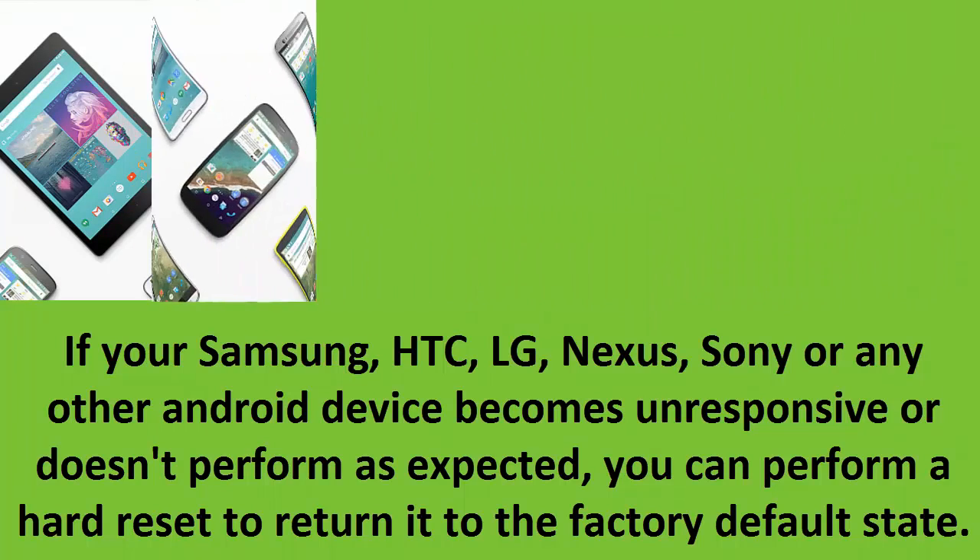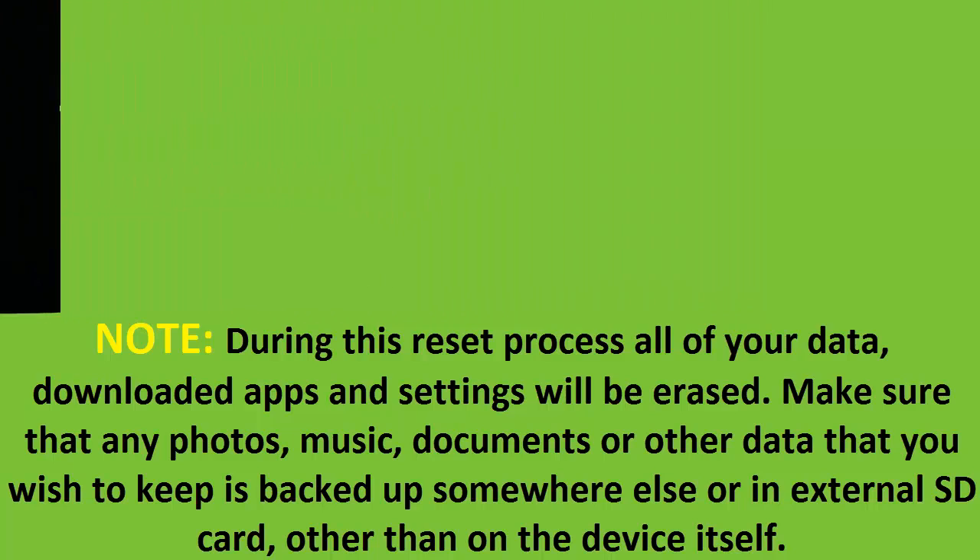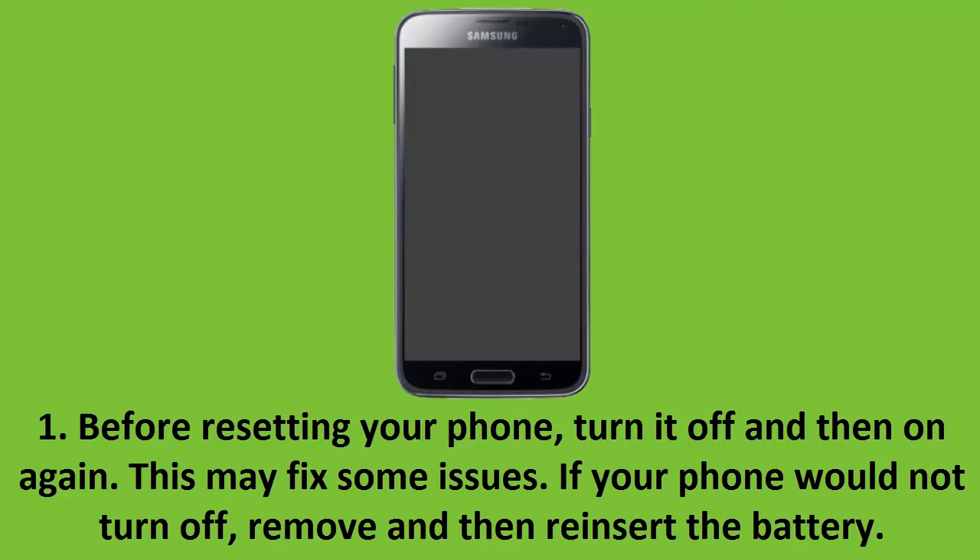Note: during this reset process, all of your data, downloaded apps, and settings will be erased. Make sure that any photos, music, documents, or other data that you wish to keep is backed up somewhere else or on an external SD card, other than on the device itself.